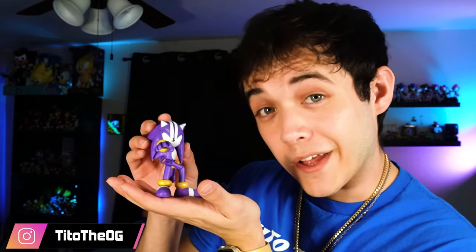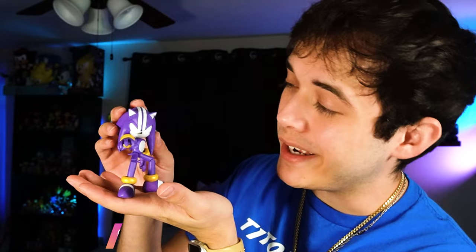Hey guys, what's up, I'm Tito the OG and I'm here today with a new kind of video — a video that I kind of want to keep doing on my channel. If you follow me on my Instagram — and you better be following me on my Instagram — you'll have already seen that I posted a picture of a custom figure I made.